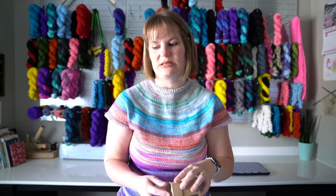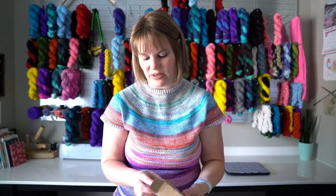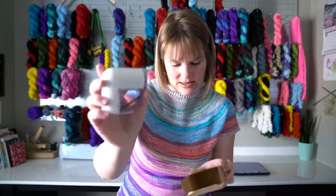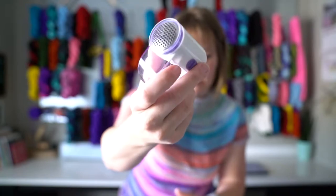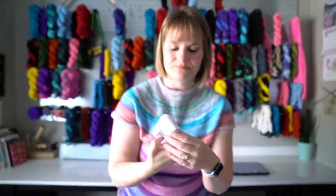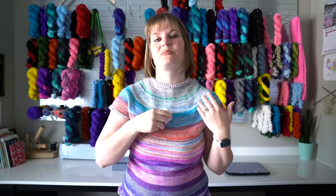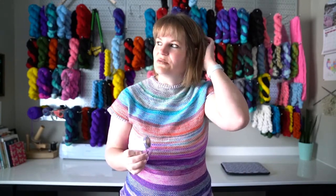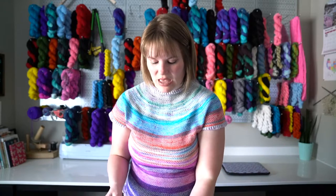I got one more thing — I was just a few dollars away from free shipping, so I was like, I might as well get this because I'm essentially getting it for free. This is a lint shaver from Knit Picks as well. You run it over a garment to take off any pills. My Summer Trellis one was made out of non-superwash wool and a single ply, and it's pilling a little bit — so I saw this and thought, oh, that's perfect.